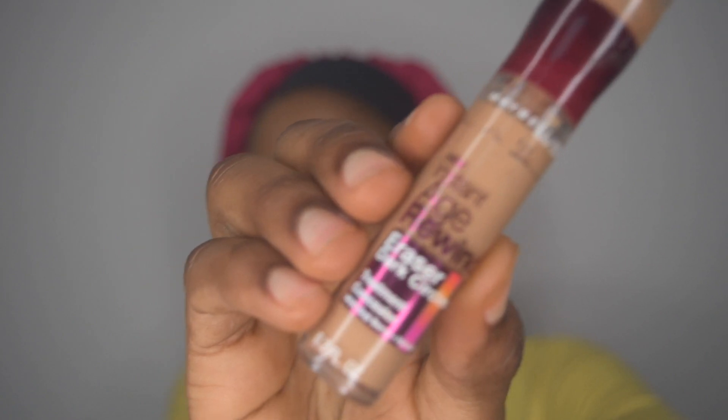I'm just gonna blend it into my skin. You know what you do with your foundation — you blend it in. I keep on blending it and blending it to get that perfect blend. Then I go in with my concealer. I just put it underneath my eye and the bridge of my nose.